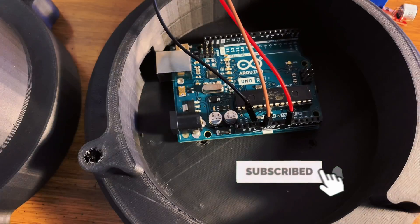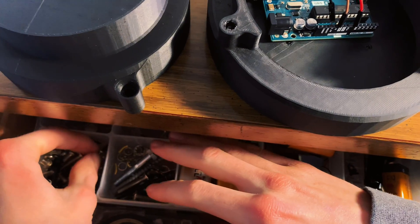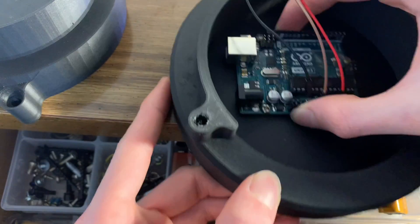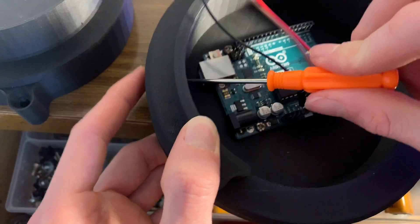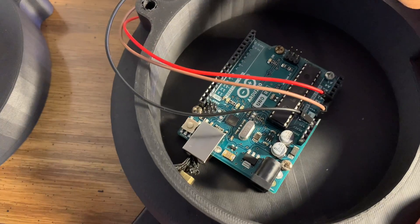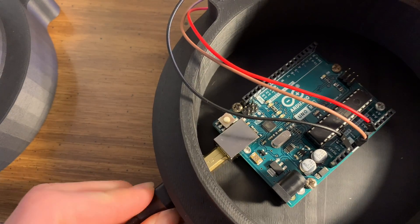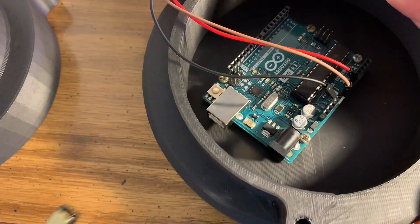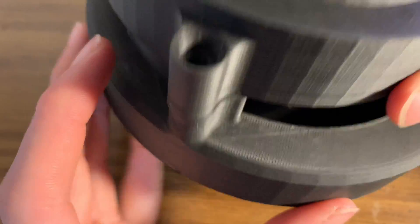Now that we got this part printed, I'm trying to find some screws that actually fit. Let's just check in this drawer. All right, got it screwed in there. Now the real question is: does that connect perfectly? I'm going to pop that open. Oh, that's like perfect. Now I just have to figure out whether or not I have screws long enough to fit in here.